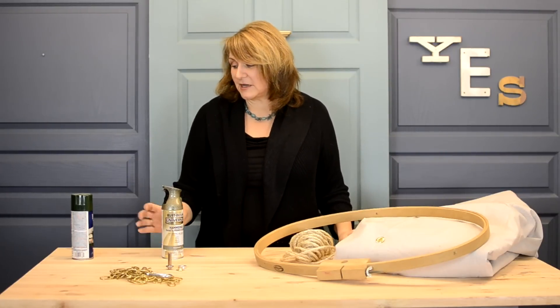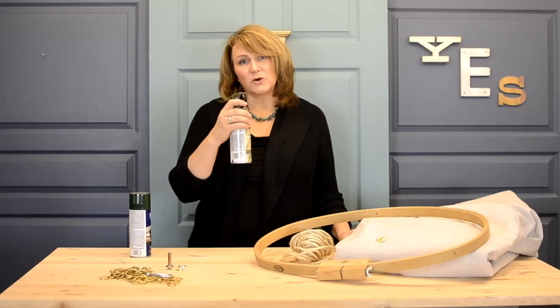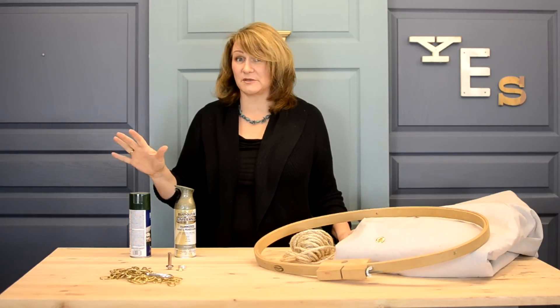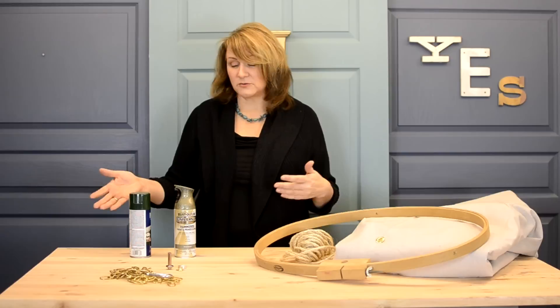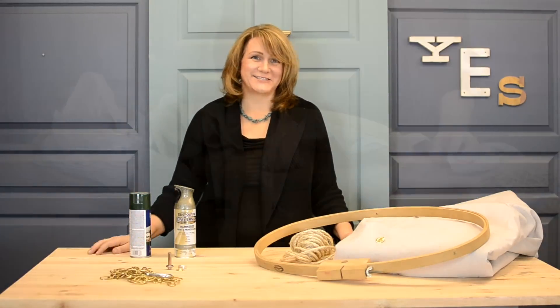Finally, I'm going to decorate it by cutting out some leaves and using a quick spray paint technique, connecting those with some free-painted vines that are super simple. They work great on something like this to give it a softer, natural look. You can also replicate this on a wall mural anywhere you like. It's going to be fun — let's get started.